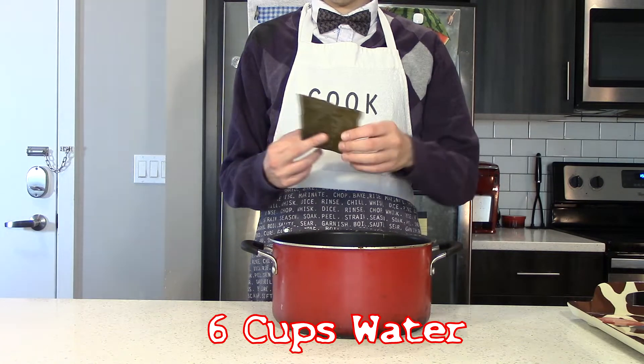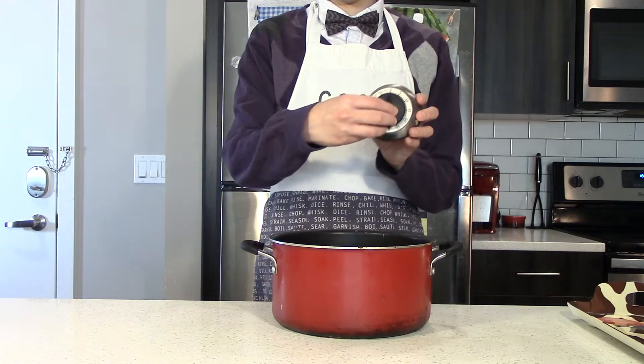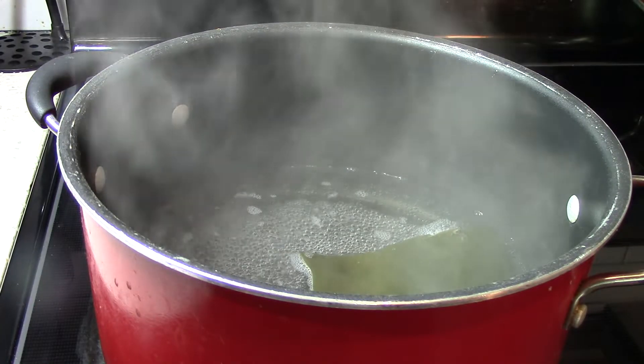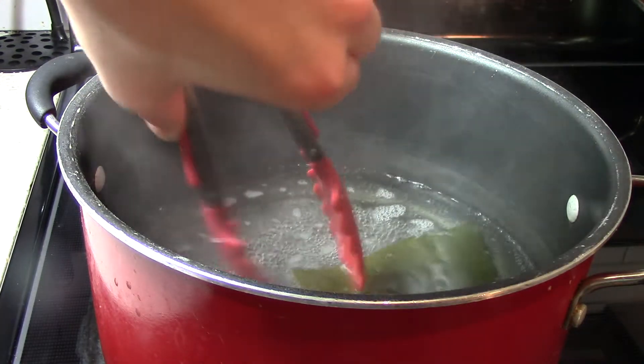In this pot, I have 6 cups of water, to which I'm going to add a square of kombu, and allow to soak for 30 minutes. After the soak, bring it up to a simmer, which usually takes 9 minutes on my stovetop, and then remove the kombu.